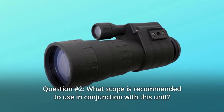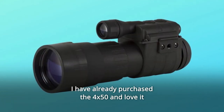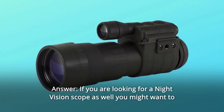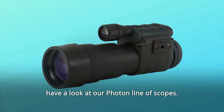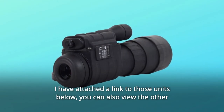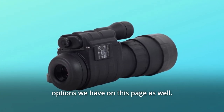Question number 2: What scope is recommended to use in conjunction with this unit? I have already purchased the 4x50 and love it. Answer: If you are looking for a night vision scope as well, you might want to have a look at our Photon line of scopes. I have attached a link to those units below. You can also view the other options we have on this page as well.